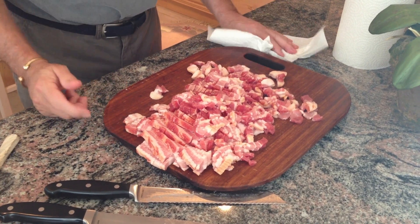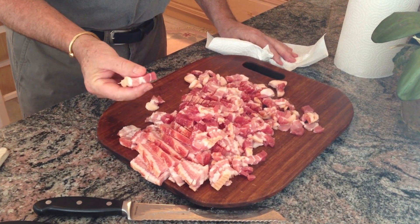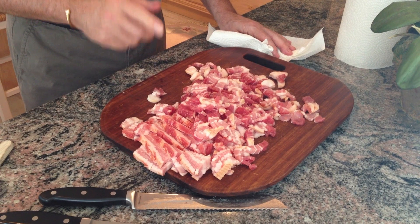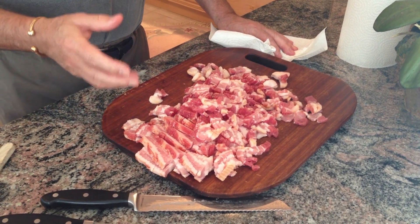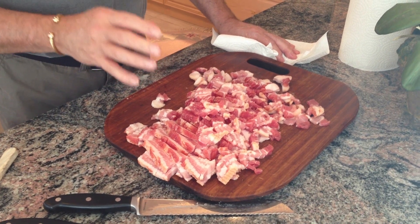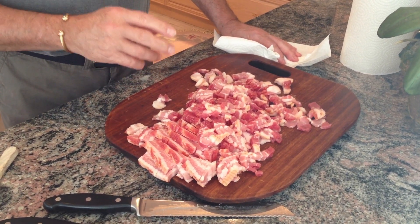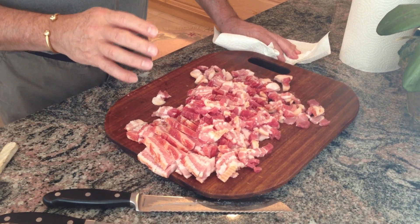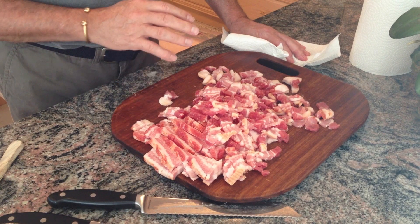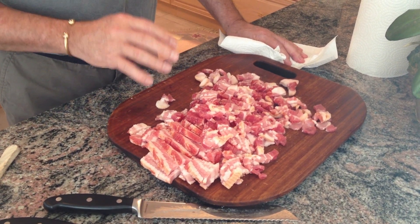We've got the bacon all cut up into small pieces, about a quarter of an inch wide. We're not going to cook it until crisp like you would for bacon and eggs - we just want it cooked through. Ultimately the cabbage rolls will be baked in the oven for three and a half hours at low heat, so they'll get fully cooked then.